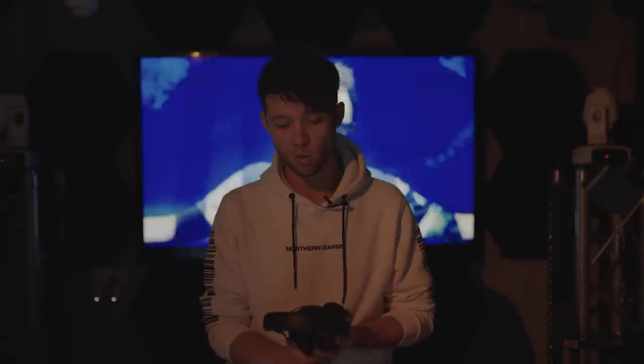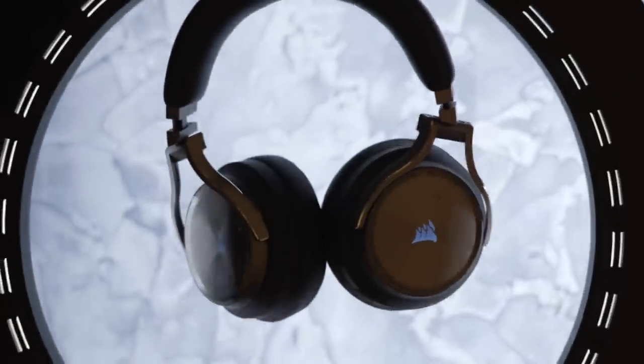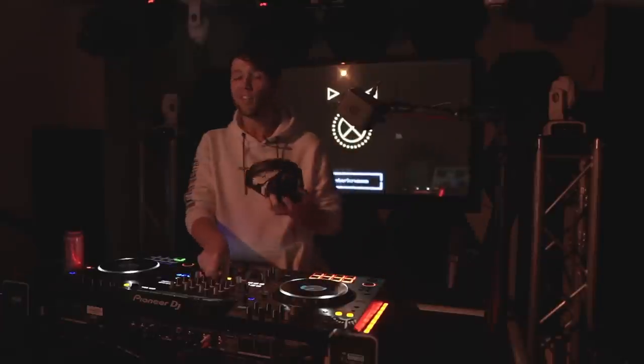Welcome to a video that's been long overdue. I'm gonna give a short masterclass on how to DJ like a hardstyle DJ, made possible by Corsair — they provide me with awesome headphones that I'm gonna be using to show you how to mix.